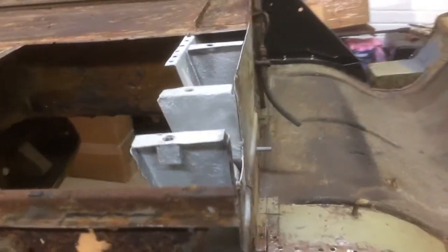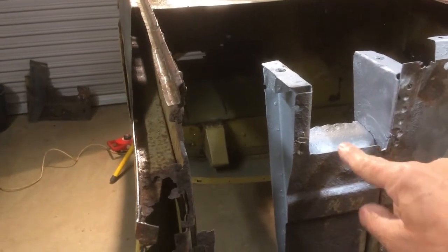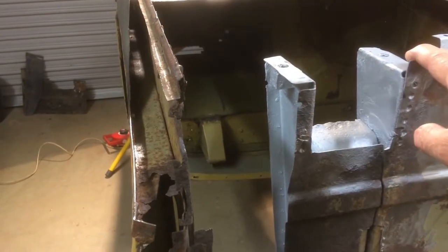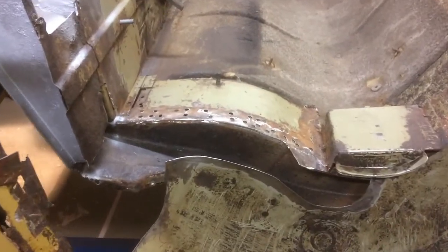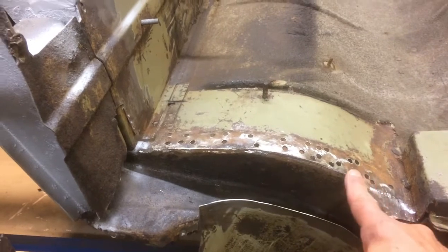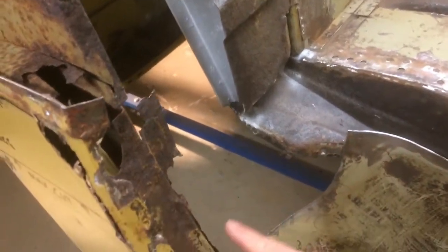Looking at the back, I've taken part of the back away but left this in because it's still supporting the spring mount. Once I get the floor in and have some support on that, I'll cut this back to about here and fit a whole new panel. Slight change of plan — I'm not going to fit the floor first. I'm now going to concentrate on reinstating the side of the wheel arch and the boot floor to give me some reference points for fitting everything.